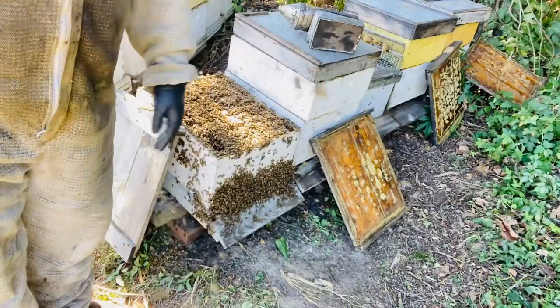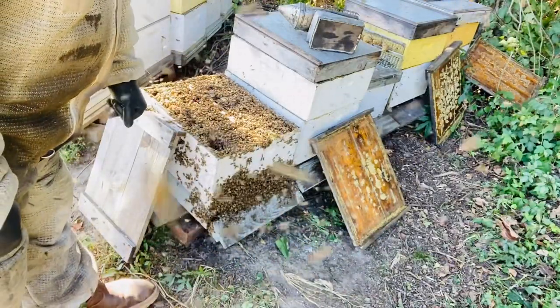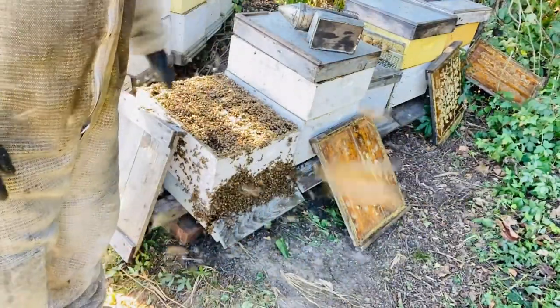There's lots of bees guys but most of these are foragers. So when it gets cool, all these will be right in there.